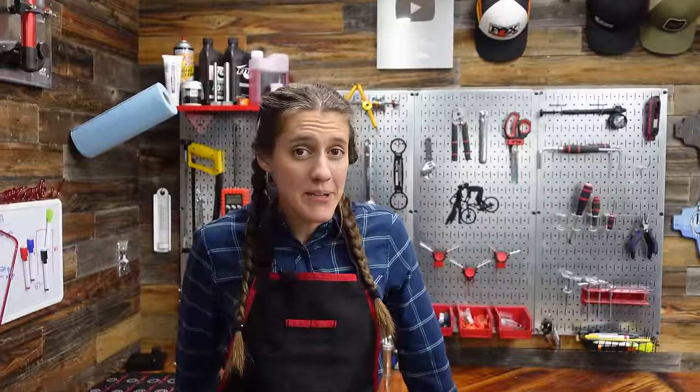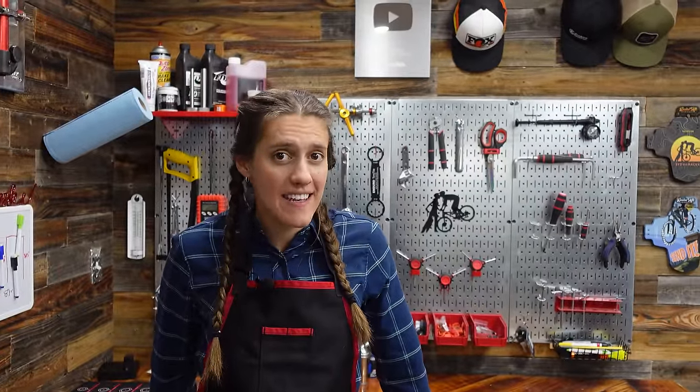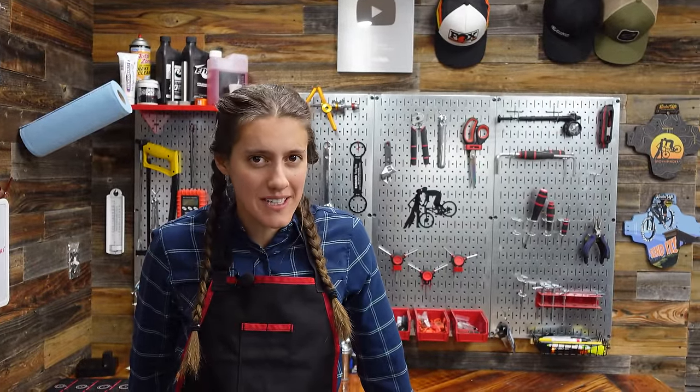Welcome to The Shed. I'm Syd, Mackie's on the camera, and today we are going to be learning how to adjust and service the clutch on a Shimano derailleur.